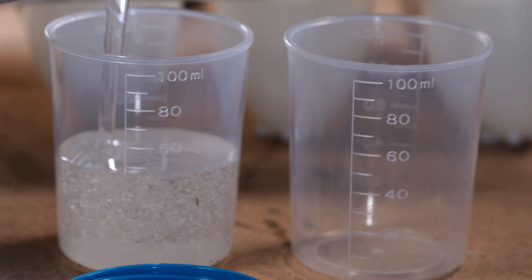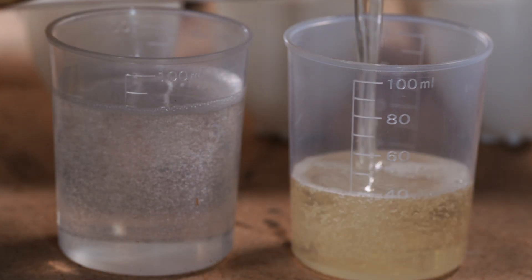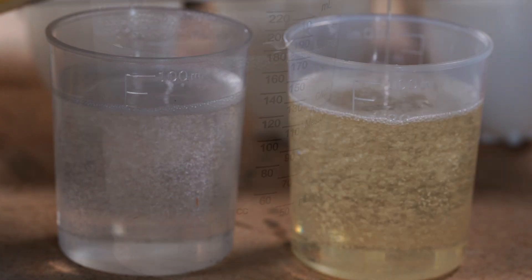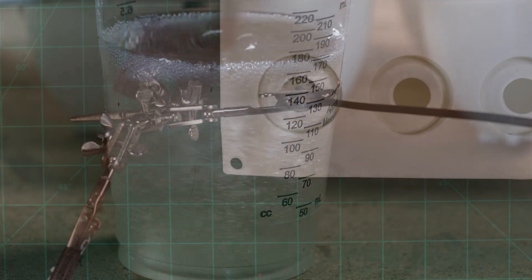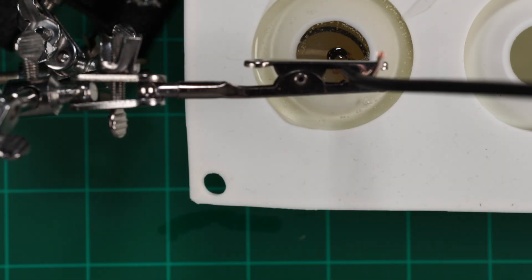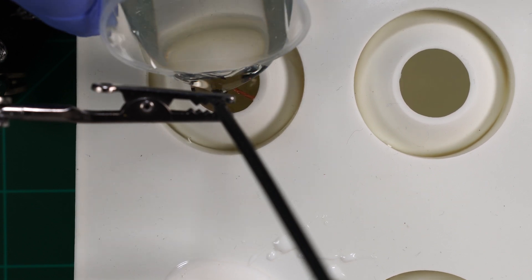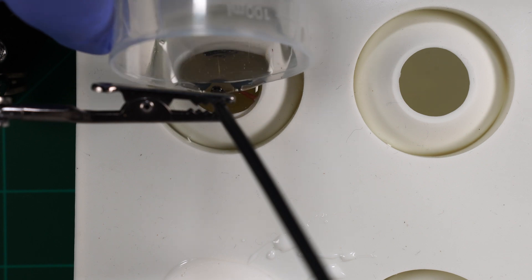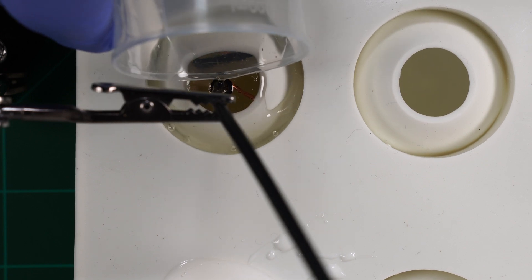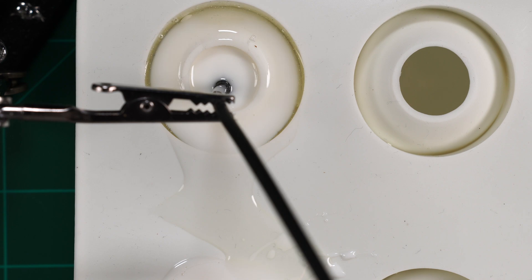Mix equal parts of A and B resin by volume. I'm showing 160 milliliters here, but I learned that mixing 80 milliliters total and doing each pour one at a time is the way to go — it is much easier. Here's the pour and a few minutes later what it looks like as it sets up. This is the second pour for the hydrophone without the ground wire. Note the overflow — this breaks off really easily from the mold once everything is set. Here are the two minutes compressed into a few seconds of it setting up.